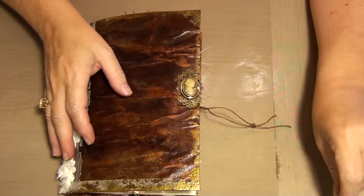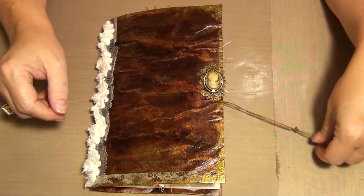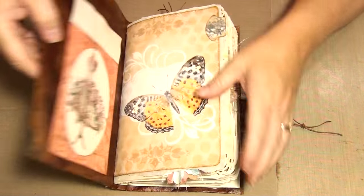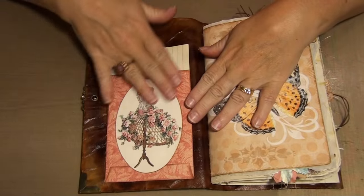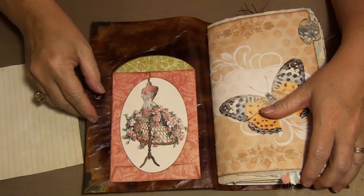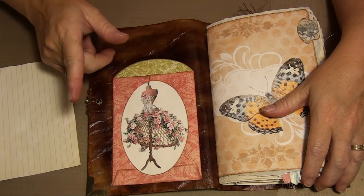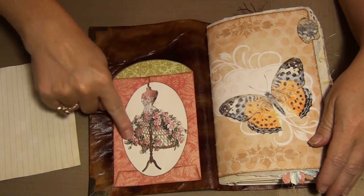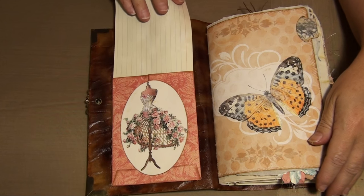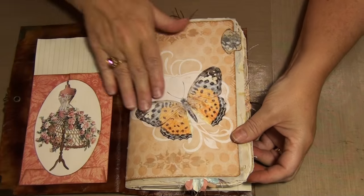There are ten pages that I designed and then ten sheets of tea-dyed printer paper. On the inside I used one of my envelopes - I did a tutorial on this a long time ago, so if you're interested in how I made these little envelopes, it's in there somewhere. This is part of my kit and I simply put an index card in there, so there's the first page.